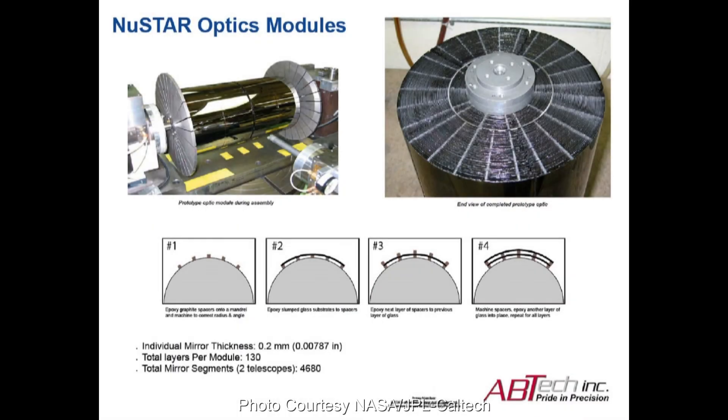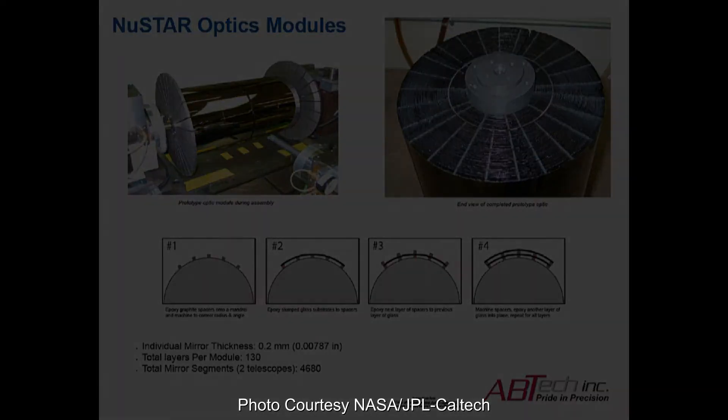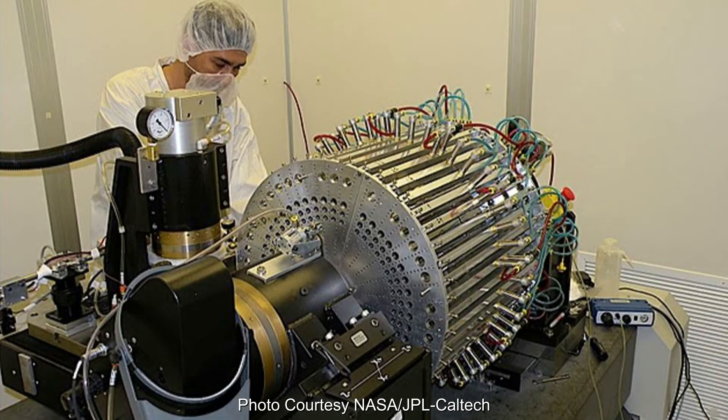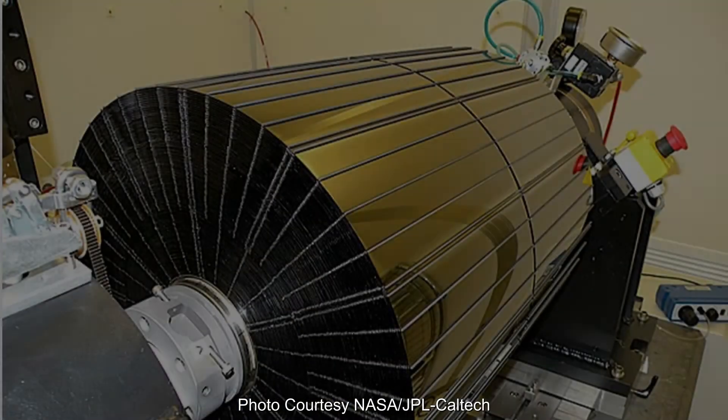To build the optics modules, the scientists epoxied graphite spacers onto a mandrel, raster ground or diamond turned those spacers to get the proper radius and taper, then epoxied a layer of glass onto the graphite spacer and repeated the process.